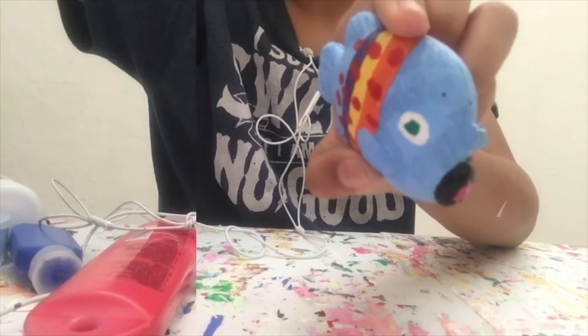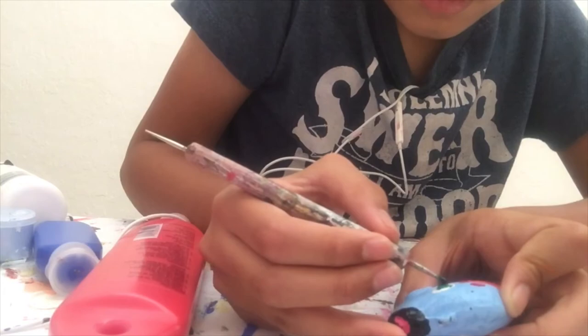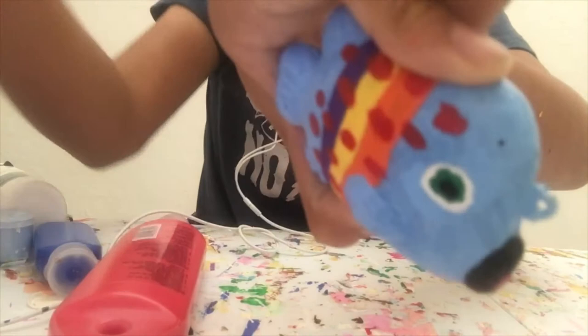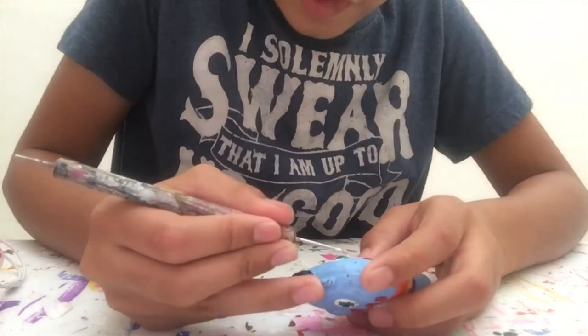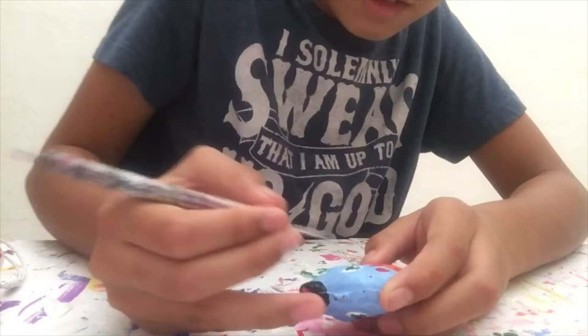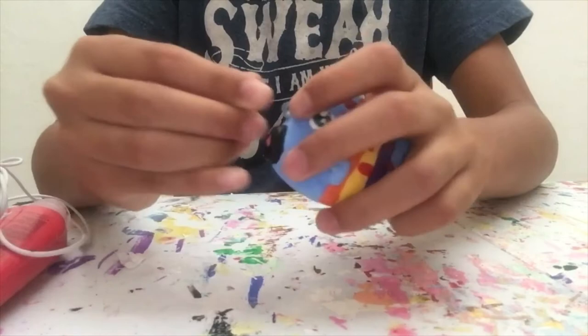Now time to let this dry. Now that the green color in the eyes is done, I'm going to move on to the last bit, which is adding the pupils. I'll show you when the other one is done. Now that both of them are done, I'm going to let this dry. Now that the pupils on the fish are done, I'm going to move on to the very last bit, which is adding the highlight into the eyes. Now that I've finished painting on this fish, I'm going to attach the little keychain strap to it. And there, it's finished.